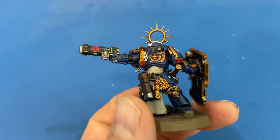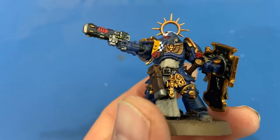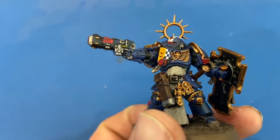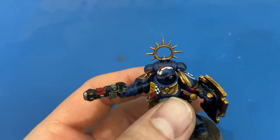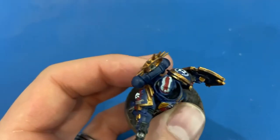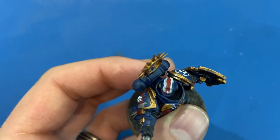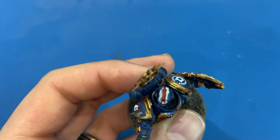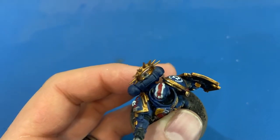His cloak — that little tabard — is all Rakarth Flesh Shade. All the white is Corax White. Free-handing those stripes was hard; I'm not very good at it. There should be a central red stripe and then two white stripes down the side to denote him being a lieutenant.